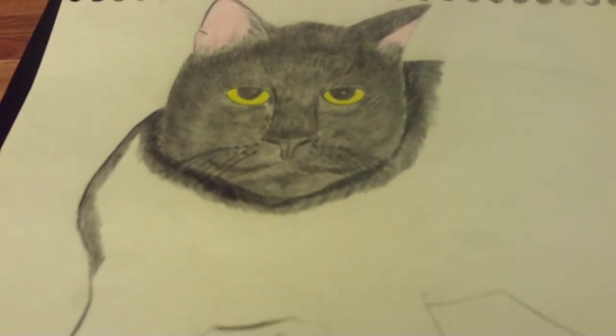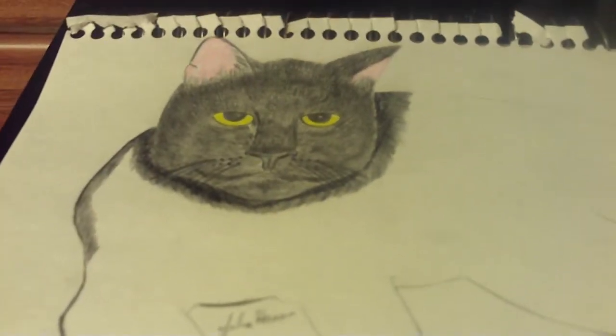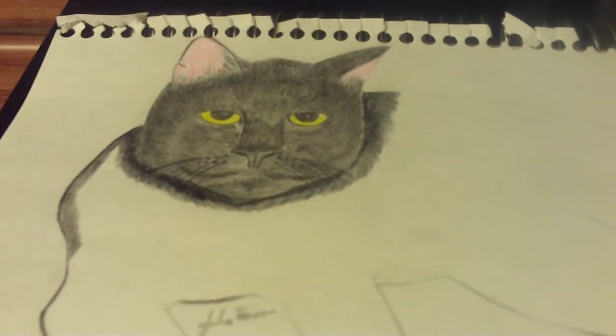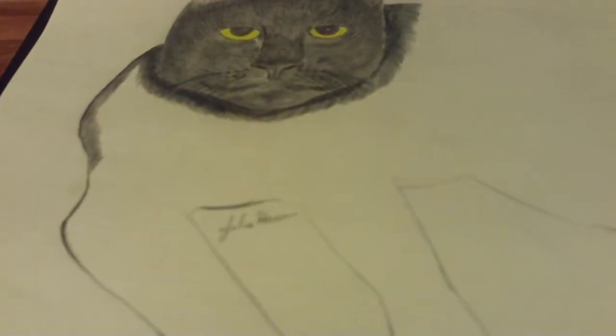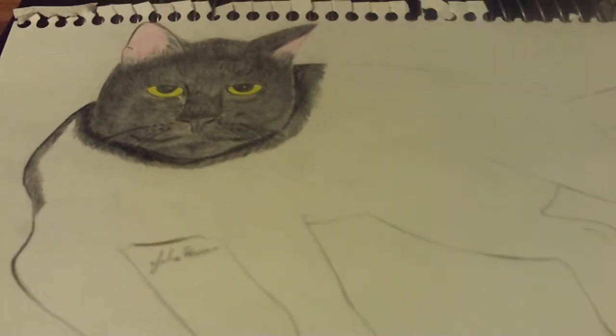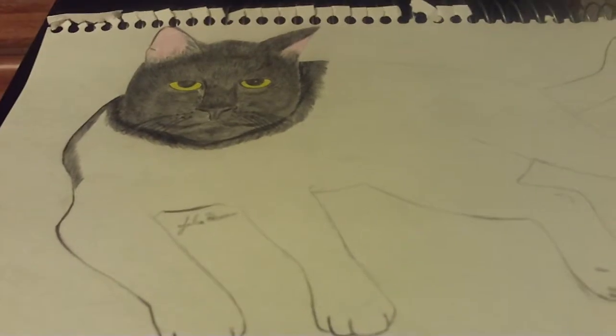Or her head, whichever one you... And then I used colored pencils to create the eyes, the yellow eyes, that are similar to the hue of Irena's eyes. And I also colored in the ears. I'm going to continue working on this drawing, and it kind of has a Halloween theme because it's a black cat.